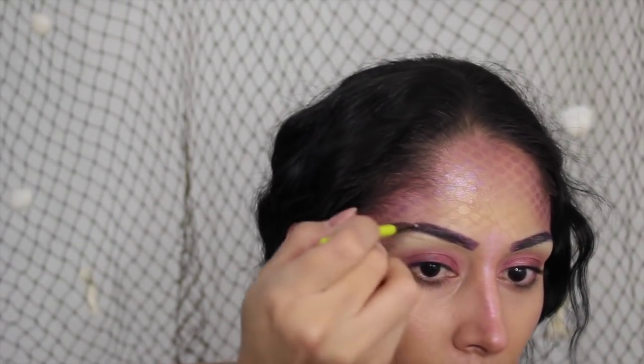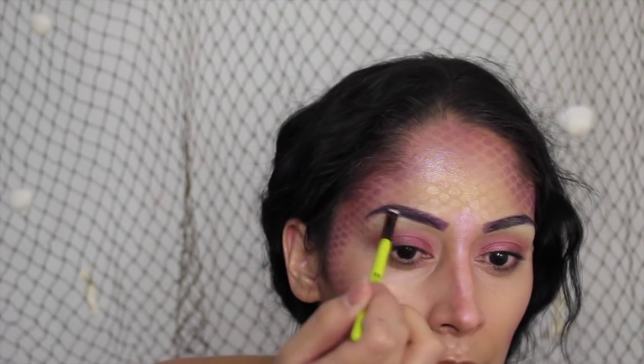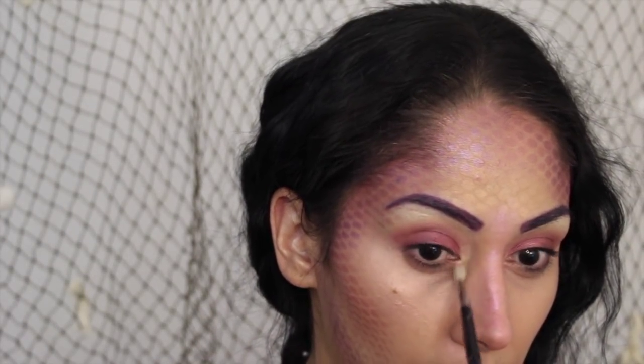To fill the brows in, I'm taking that same Shimmer Shadow by City Color and putting it in the areas where there's no hair or it's too light. Then I'm taking that same yellow highlighter — Photobomb by Wet n Wild — and popping it in the inner tear ducts.